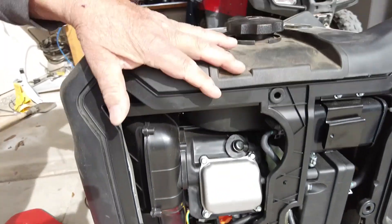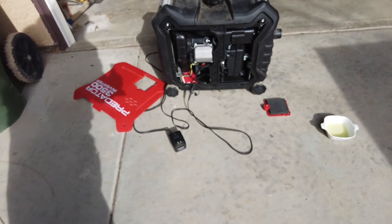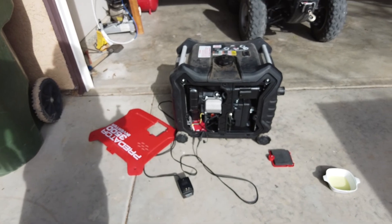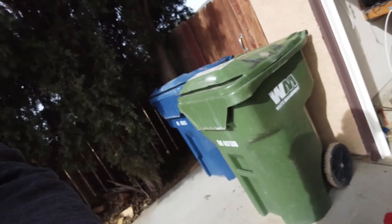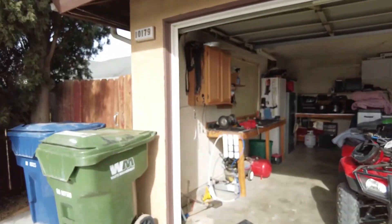So that's two things that I've done that won't affect my warranty on it and may solve that bad gas in the carburetor problem. I hope you found that interesting. That's all.